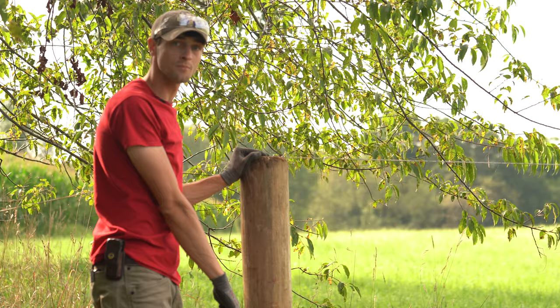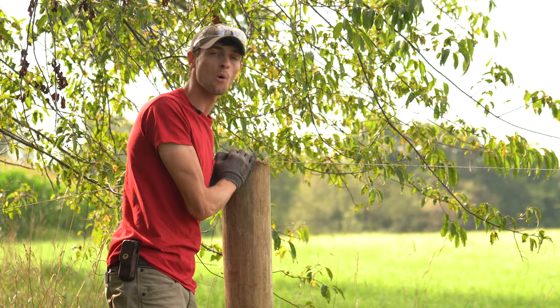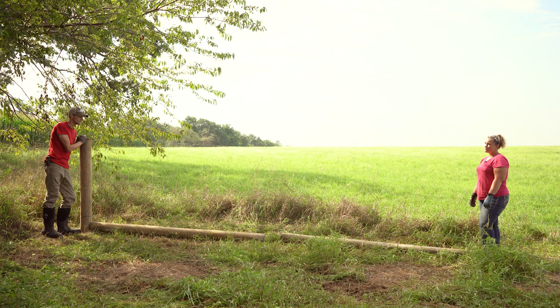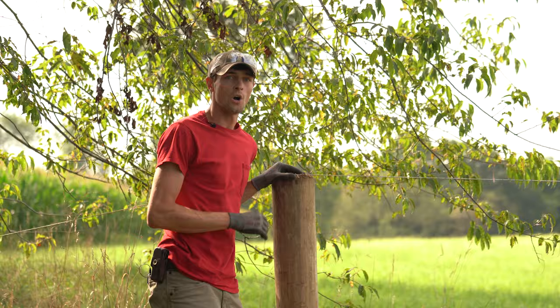Some contractors might choose to do this by building their H-braces at their termination points and then stringing high tensile wire at their lowest strand — maybe about eight inches off the ground — and then getting that wire up to tension. That'll give them a good clean look down the fence and vegetation is not likely to interfere with that wire. For our application, we're using twine today — we have that readily on hand — so we went ahead and used a bottom and a top guide to make sure we line up these posts as best we can.